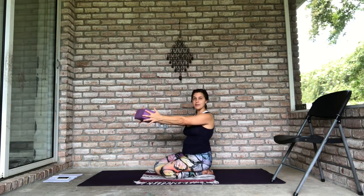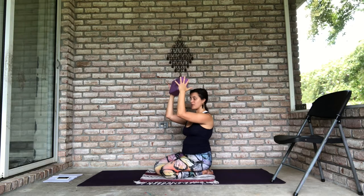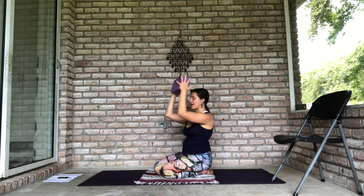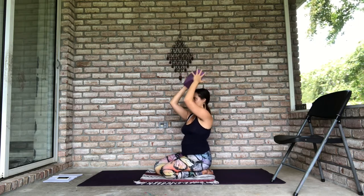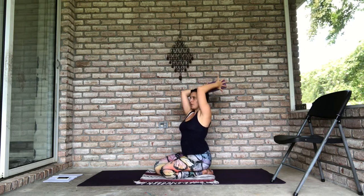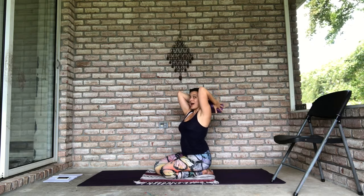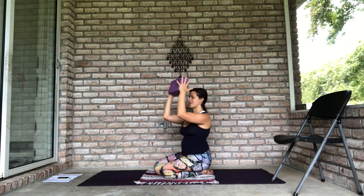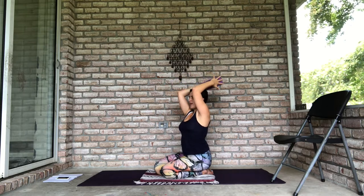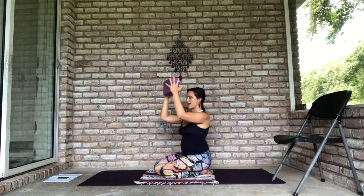When you squeeze the block, you should feel your biceps begin to wake up, your upper arms fire up. Now bend your elbows — they'll wake up even more. From here, lift your elbows straight up so that the block goes behind you. Think of moving your elbows forward and up like you're creating a circle. Then take the block down towards your neck without changing where your head is. Lift the block back up, then take your elbows forward again and re-extend your arms straight out in front of you.